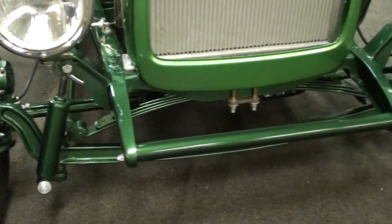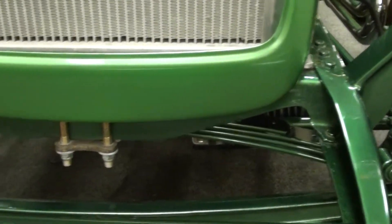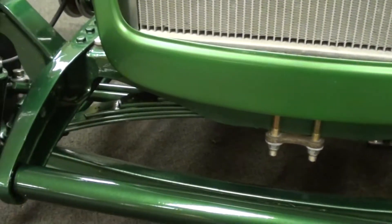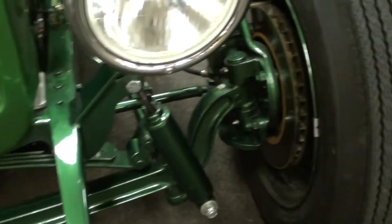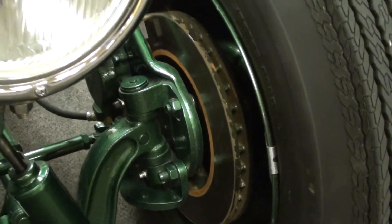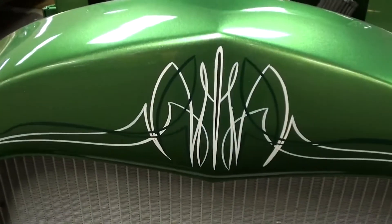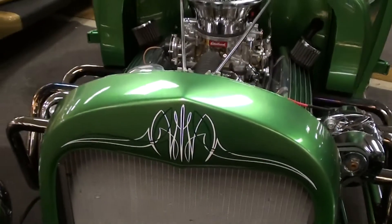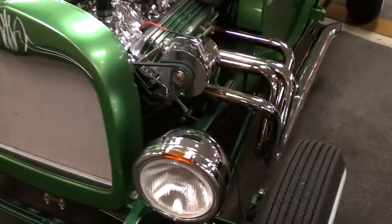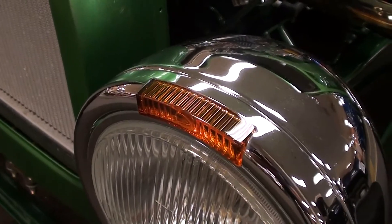You can see it has a nice painted I-beam style axle up front with a transverse mounted leaf spring setup. They've upgraded it to disc brakes up front, and there's some custom pin striping on the grille shell with nice chrome headlight buckets with turn signals integrated.